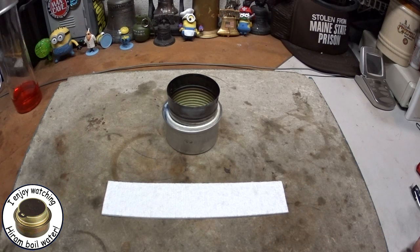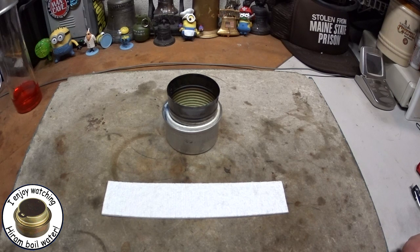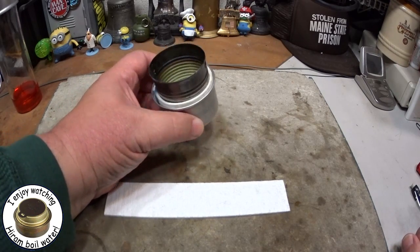Hi, Hiram here. In my video, Fancy Feast Stove with No Wick, Keith Moore made a comment saying the wick is mainly there to act as a spacer anyway, and that most of these stoves seem to need to be lit in the center anyway. I've had several people pretty much say the same thing, so I thought maybe I should explain why the Fancy Feast Stove has a wick and how the wick works.